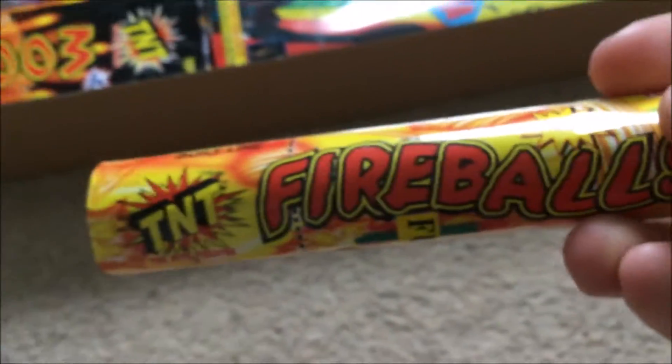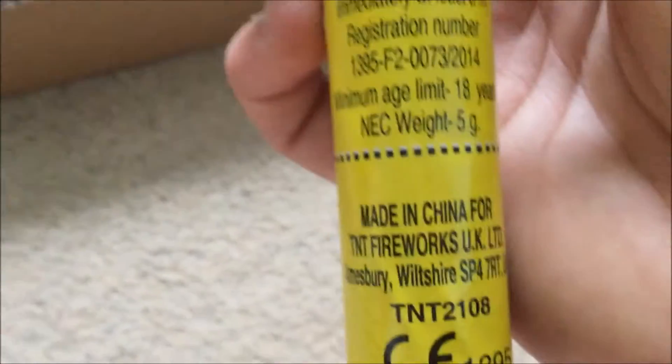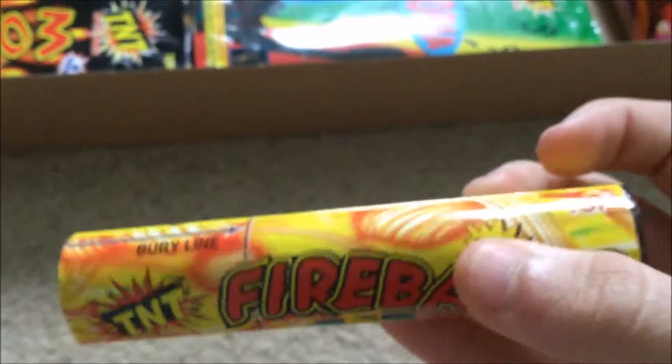Fireballs — shot tube, 5 grams, not very powerful but hopefully a nice little effect from that. Reasonable bore size, hopefully decent enough.